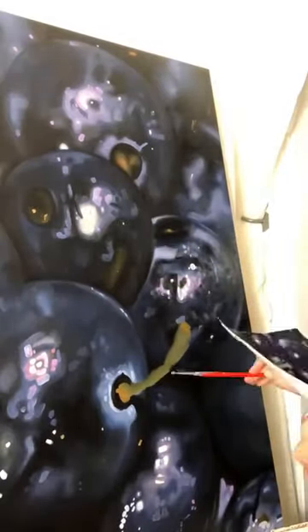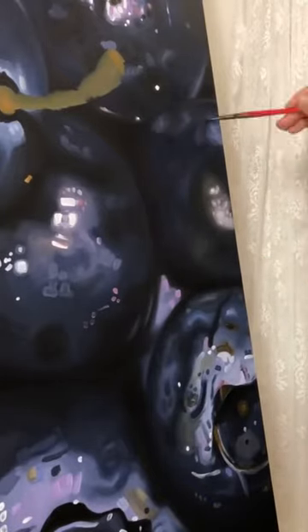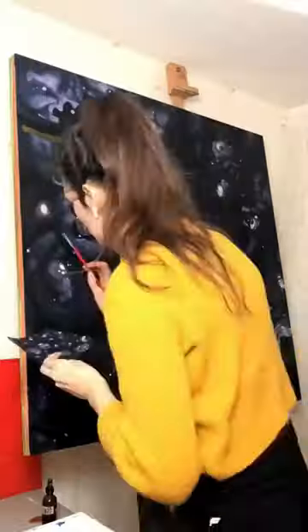Finally, I apply a coat of satin varnish. Doing this helps protect the painting, but also the individual paints have their own sheen levels, so a varnish actually evens that out to provide a cohesive viewing experience.